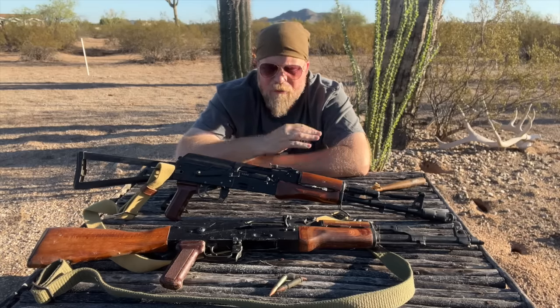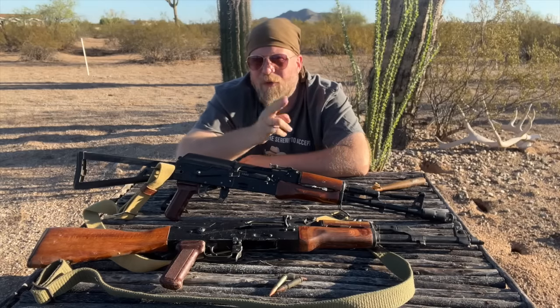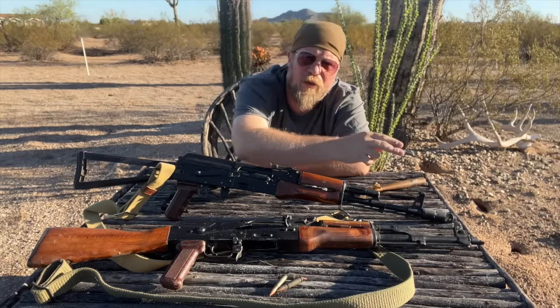With the AK family of weapons, all zeroing is done at the front post. No zeroing is done with the rear sight whatsoever. So if someone says they're zeroing the gun by moving the slider, they don't know what they're doing. Same goes with the M16 series — if people say they're doing their elevation zero by turning the drum in the rear, they don't know what they're doing. The elevation zero is done on the front sight post.